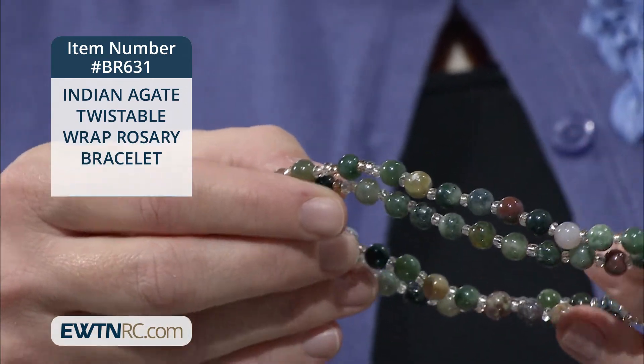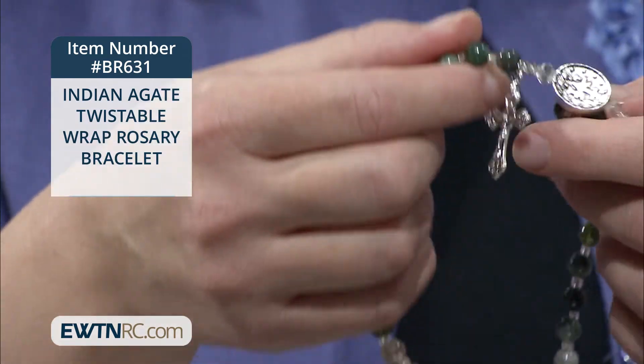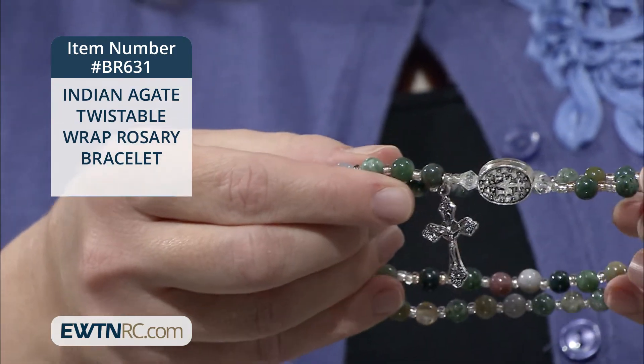I like the versatility of this in that you can just wear it on your wrist and whip it off at any point to pray your rosary.